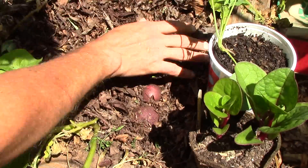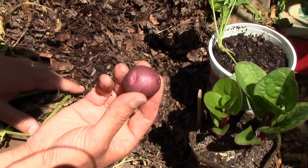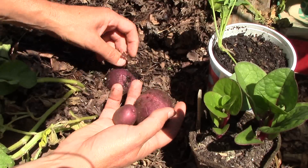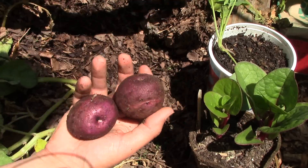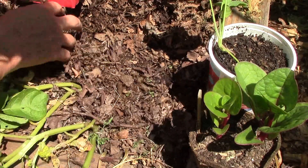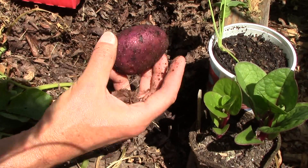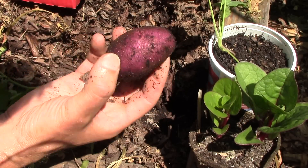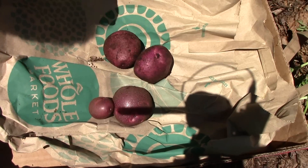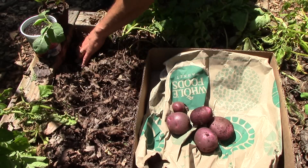To get started I just brush aside some leaves and it doesn't take too long to find some potatoes. I'll save some of the smaller ones to use as seed potatoes for next year's harvest. I really like the striking purple color of the purple Viking potatoes — they have a nice white flesh to them. So far I can't complain about the yield.